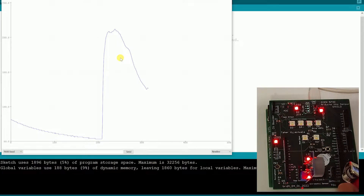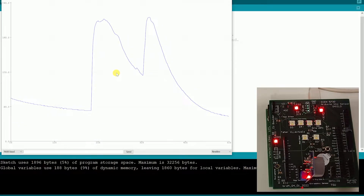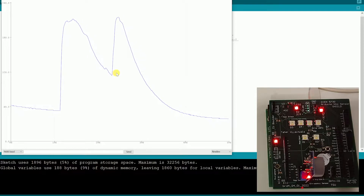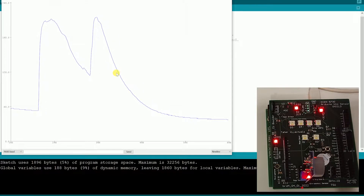I'll press it again — it increases again. This shows that the ADC value is directly proportional to the gas concentration: if there is gas the ADC value is higher, and if not it returns to its normal state. You can perform mathematical calculations to convert the raw ADC value into PPM, which is how gas intensity is commonly measured.